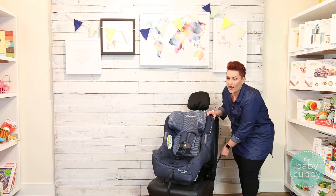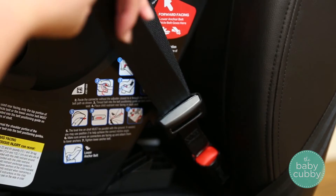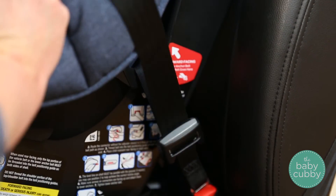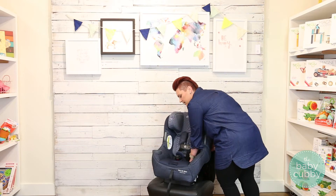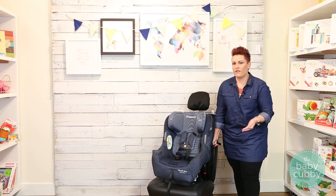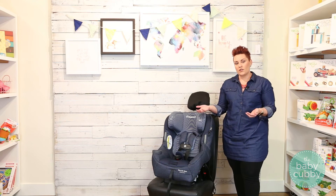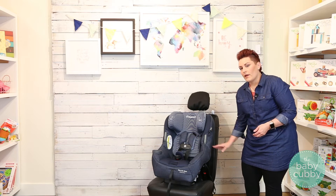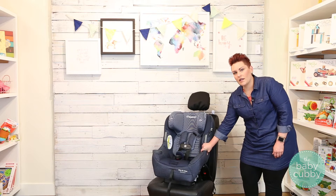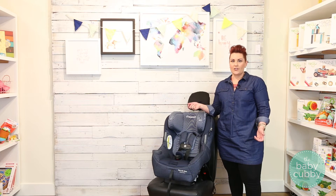Pull tight in the direction that the belt is going down. If you pull away from it, or pull down or up too high, you're not going to get a tight installation. Pull in the same direction the webbing is going down. To get an even tighter installation, push down on the seat to compress any extra cushion. Then check installation at the belt path — shake it side to side and front to back. You don't want it to move more than an inch in any direction.